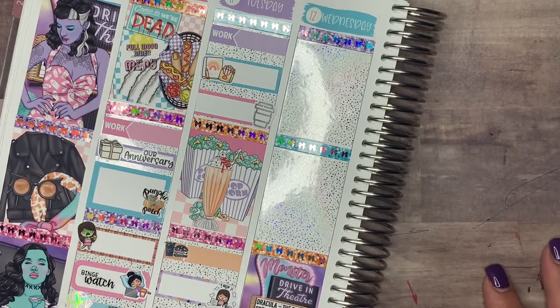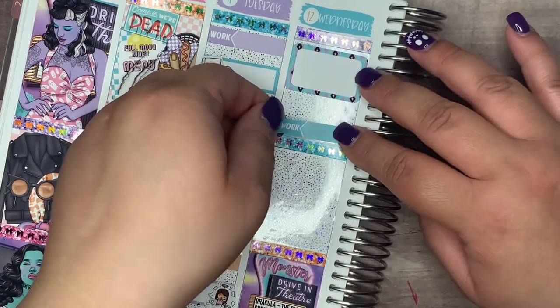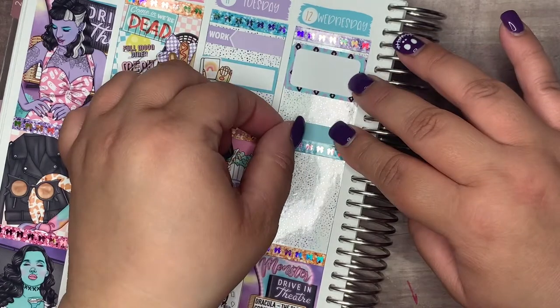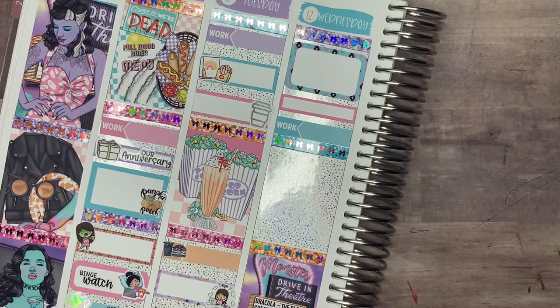Moving on to Wednesday — the first thing I marked was a Tilly B Plans girl crying because I was feeling left out at work. Then I marked with a Clover Prince Co. eye mask and a Made with Southern Love script because I was really tired that day. Then I marked work with a work label.